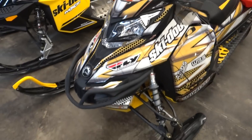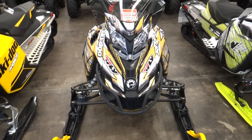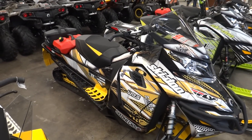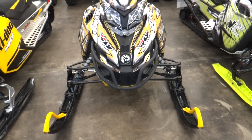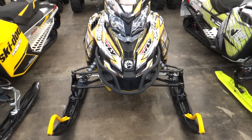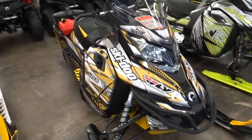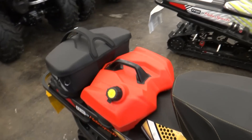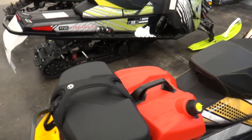Next to that is a Renegade 600 E-TEC — this one is just a 137-inch track. Very nice looking unit, once again has a five-piece screen kit. I like how this one has a different style of bumper on as well. Once again that wrap is from SCS. It also comes with the chassis stiffeners — nice feature. On the back: Q-Link medium bag and the gas can. Nice looking unit.